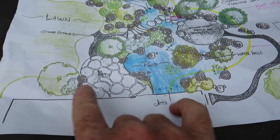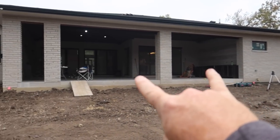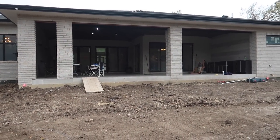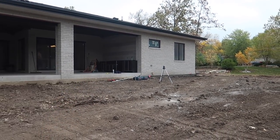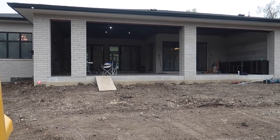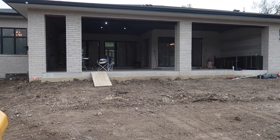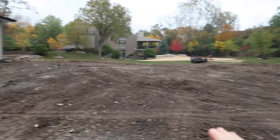This is the house right here. From this corner to this corner — that indoor area is actually their outdoor living space. Inside there, there's ceiling fans, an outdoor kitchen, a big living space with a TV mounted on the wall. It's going to be a pretty awesome area, especially to look out this way.